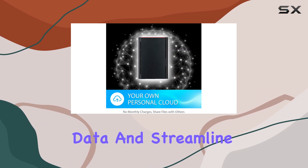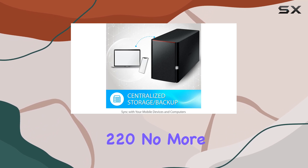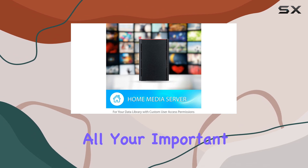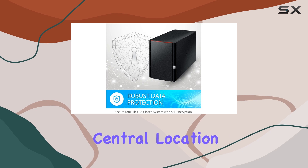Centralize your data and streamline your digital life with the Buffalo LinkStation 220. No more juggling multiple external drives or cloud accounts. All your important files and media can be accessed from one easy-to-use central location.